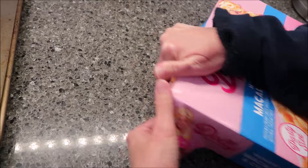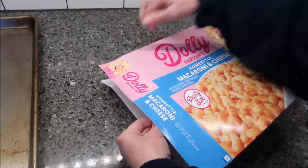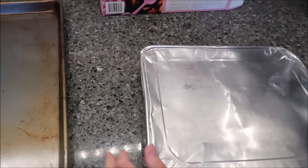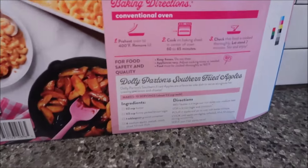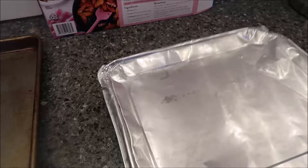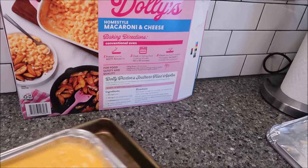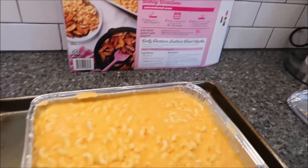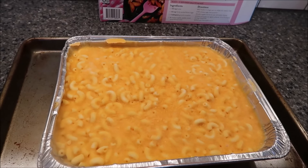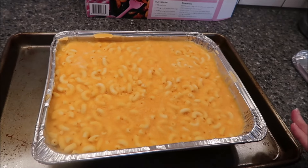I'm going to go ahead and open it up. There's no pull tab, so you just have to tear it. This is like a container you can take places if you want, like to a function. You want to preheat your oven to 400 degrees, remove the lid — which is very simple — and cook it on a baking sheet in the center of the oven for 60 to 65 minutes. Check that the food is cooked thoroughly, let it stand for two minutes, stir and enjoy. We're going to set our timer for 65 minutes and let it go the full time.